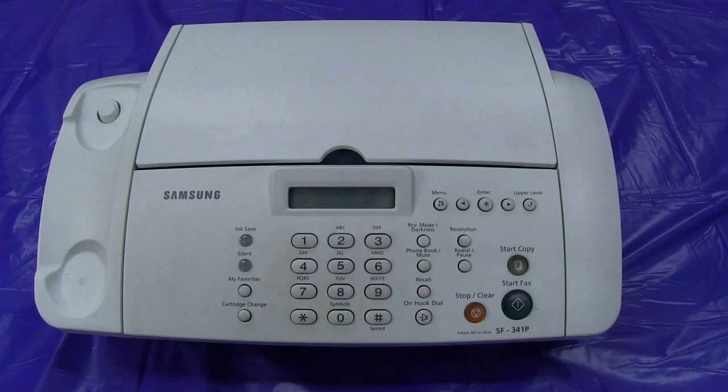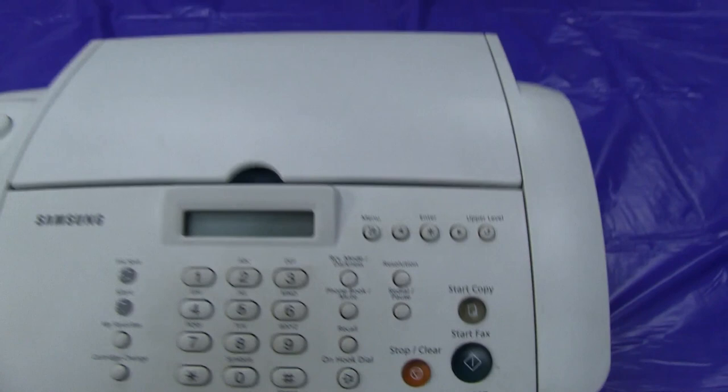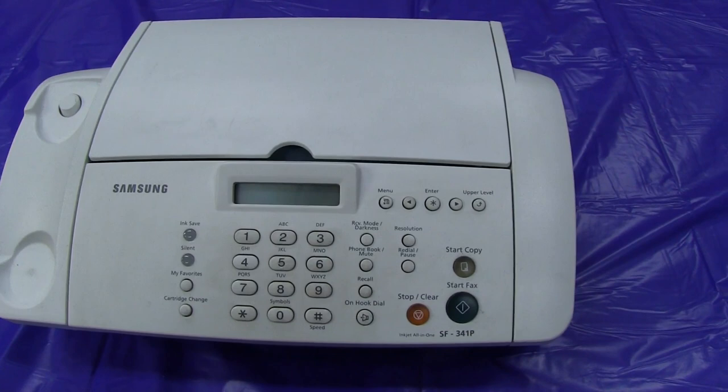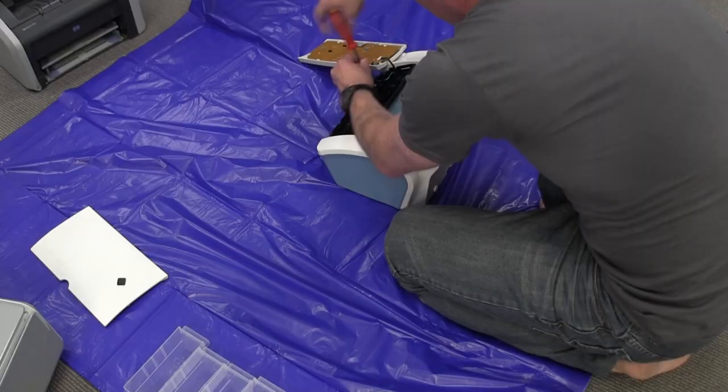First cab off the rank, this Samsung fax machine. Very basic thing. It's an SF341P inkjet all-in-one. So it's not as good as, say, a laser-based one — laser isn't going to have a bit more goodness in them. But anyway, we'll see if there's anything useful inside a basic fax machine like this.